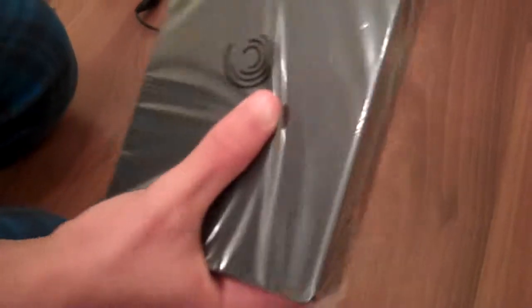So this has some nice weight to it. If you see the dimensions on the box, it's 205 millimeters by 39.